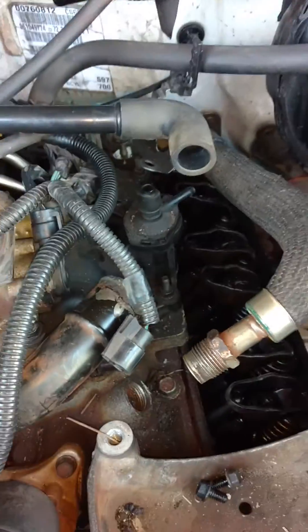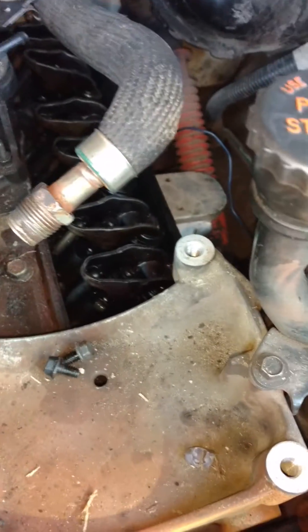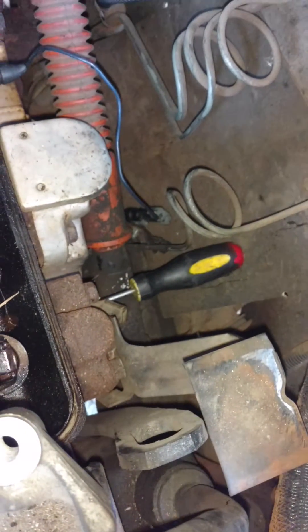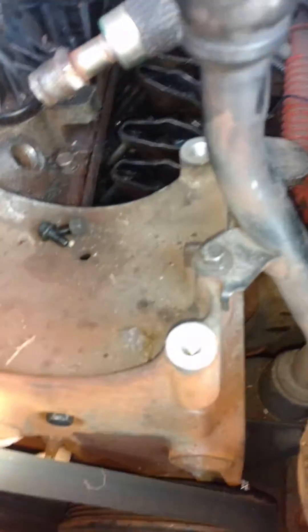To verify that we're at top dead center, we can do a few things. One, stick a screwdriver in the number one spark plug hole and rotate the crank and watch it spin out. When it's all the way out, you'll know that the piston is at top dead center.